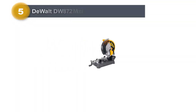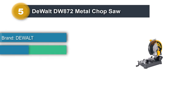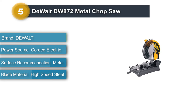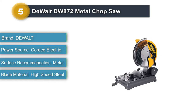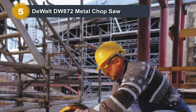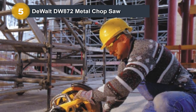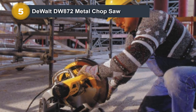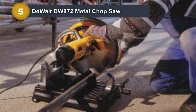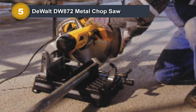Number 5: Dewalt DW 872 Metal Chop Saw. The Dewalt DWS872 went head-to-head with our top pick for the first three quarters, but it faded in the fourth quarter. We expect a metal saw to make smooth, straight cuts with no burrs, and cutting should require minimal pressure on the handle, whether it's wood, plastic, heavy pipes, or solid bars. The DWS872's 15-amp motor, 1,300 RPM, 14-inch carbide blade, and lack of a metal chip tray are neck-and-neck with the Makita LC-1230.